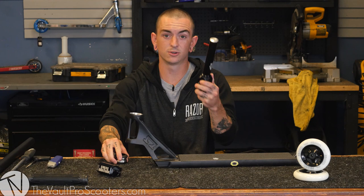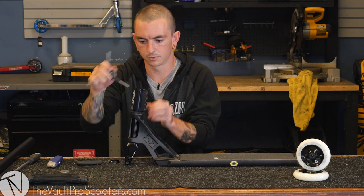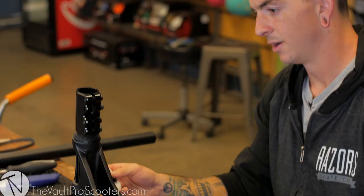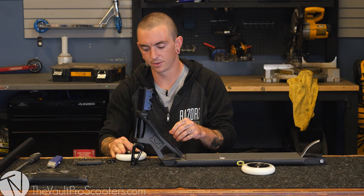Now we're going to throw on this Tilt SCS. We're actually going to need a headset spacer because this fork is a little long for the SCS. Now we got the headset all tightened up with the SCS, we're going to go ahead and throw on the Proto white on black wheels.